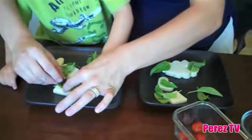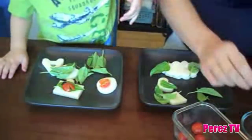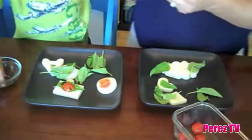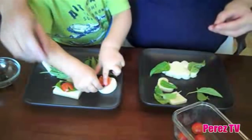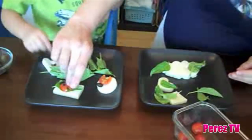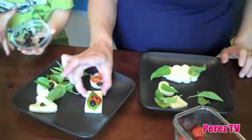Now we're going to add the bug's head. The bug's head. We're going to add some spots. Do you want some heads? Here's some heads. Now we're going to add some spots. And here's a completed bug on a leaf.